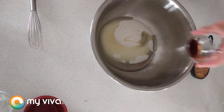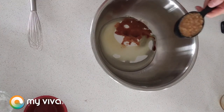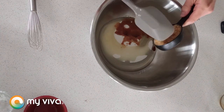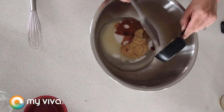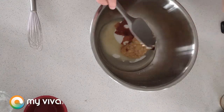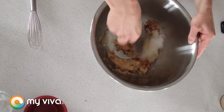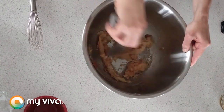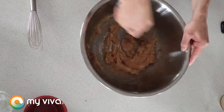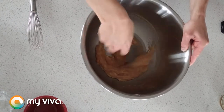And some vanilla extract as well, and some mashed banana. You can either use mashed banana or unsweetened applesauce — I'm using banana today. It's gonna add a little bit of moisture and a little bit of sweetness to the brownies. Now we're just gonna mix that all together until it's one homogeneous mixture.